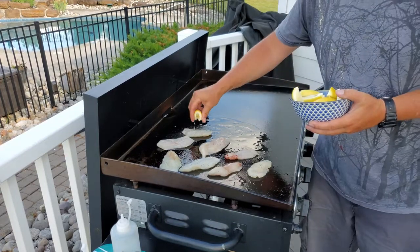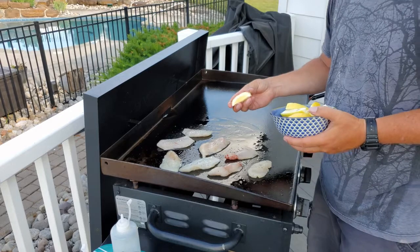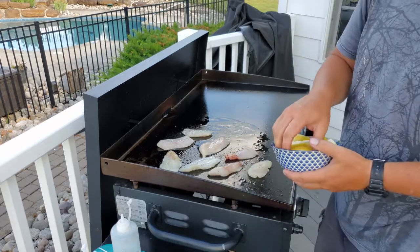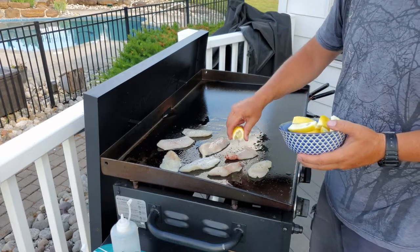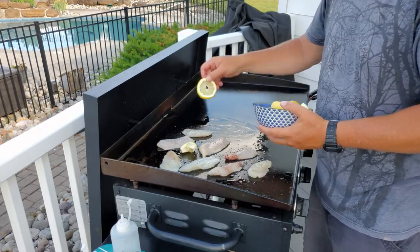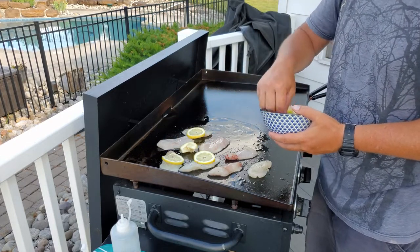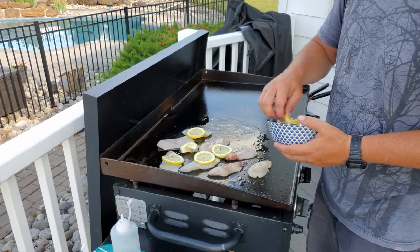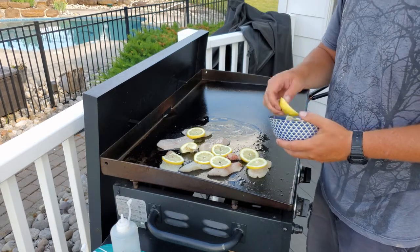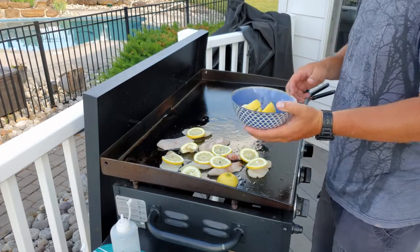Let's squeeze some of these lemons over. I've got some kids playing Marco Polo in the background — you can probably hear them. Some of these lemon slices, just throw them around.